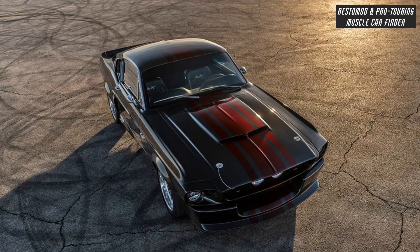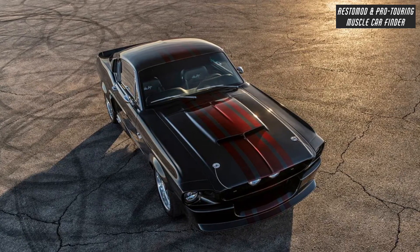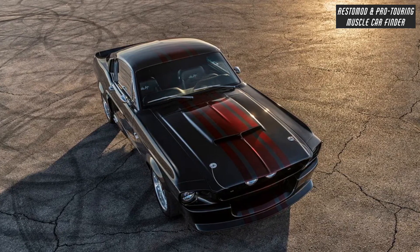Authentic Carroll Shelby exterior fiberglass enhancements, sequential Shelby tail lights, Carroll Shelby GT500 CR emblems, and Carroll Shelby Le Mans racing gas cap.